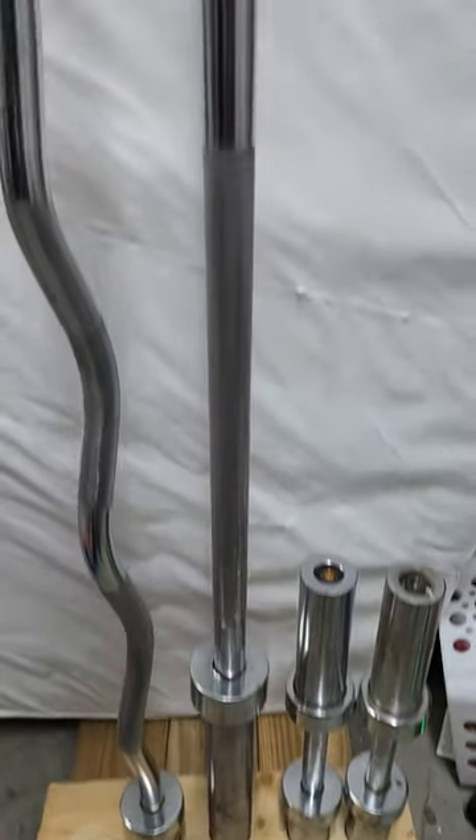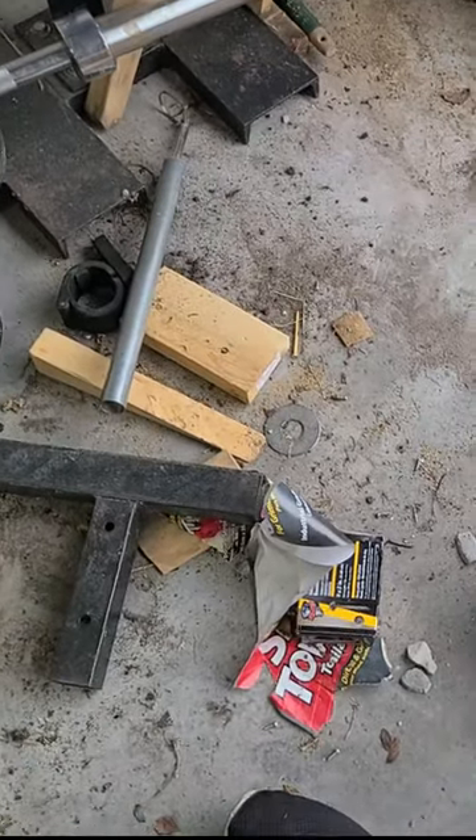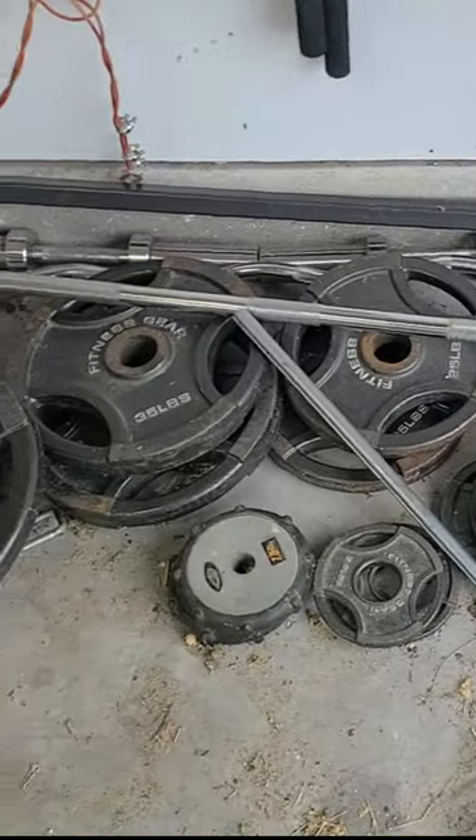We've got a four-post barbell holder to build today. This area in my garage is pretty messy with a bunch of free weights, and I want to start cleaning this up so I can have a little workshop area for filming YouTube videos.